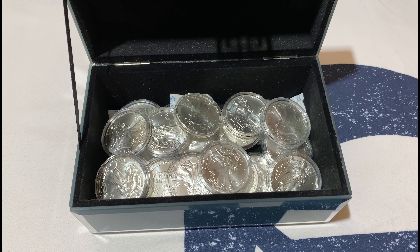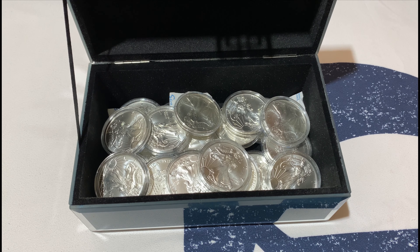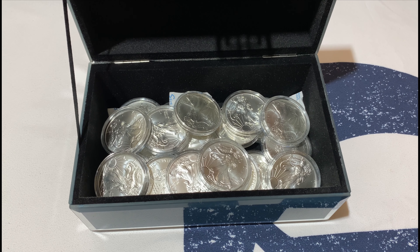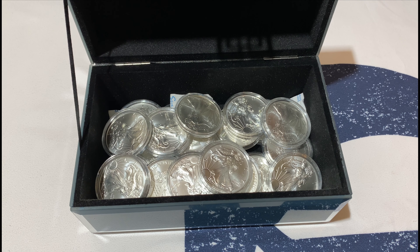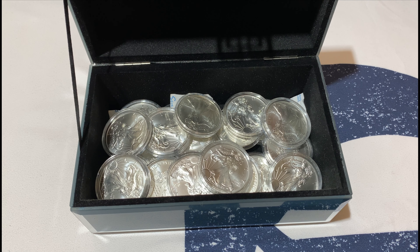Thanks to our subscribers — we wouldn't have reached the 400 milestone without you. If you haven't subscribed please do, and press that like button until it turns gray. If it's red, something is wrong — press it until it's green. Thanks guys!